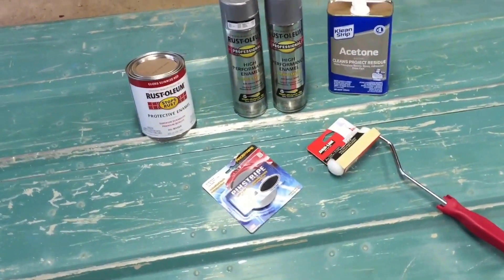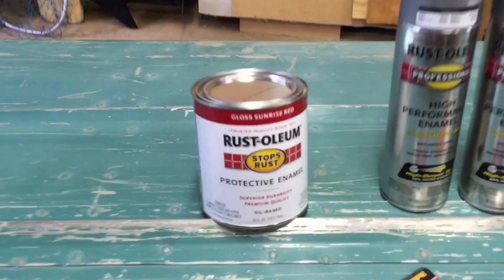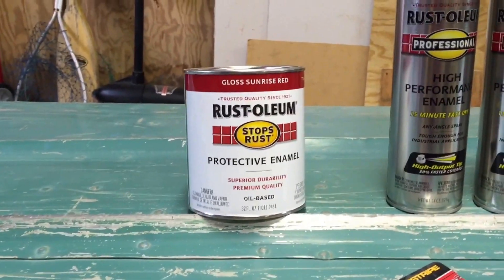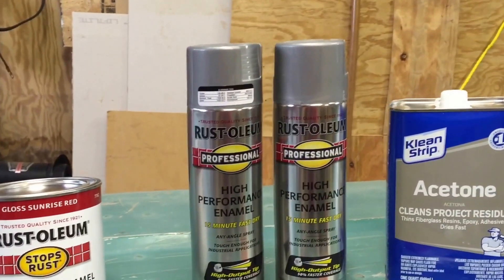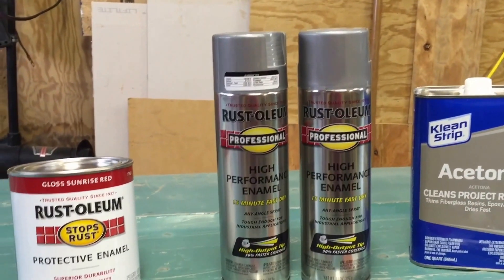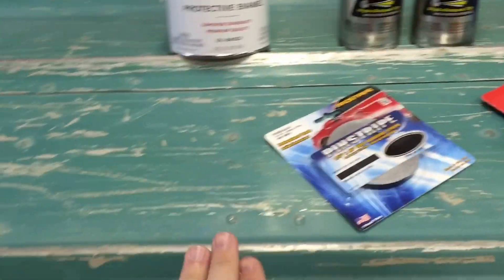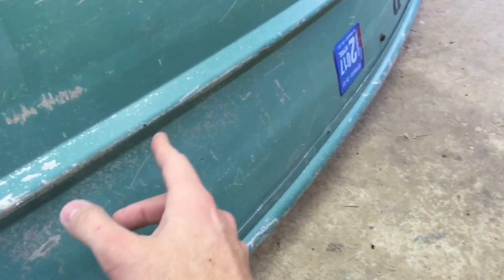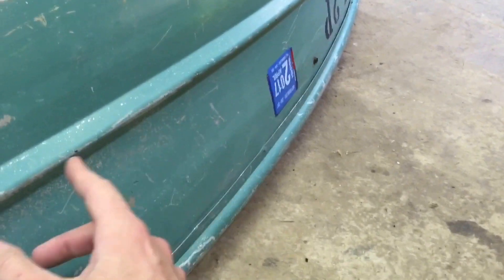Here's what I got going. I went ahead and got a quart of Rust-Oleum Sunrise Red. And then I've got this metallic aluminum color paint. So the bottom is gonna be the aluminum color, and from right here — this rib, or what I'm gonna call it, crease — from here up is gonna be that Sunrise Red.